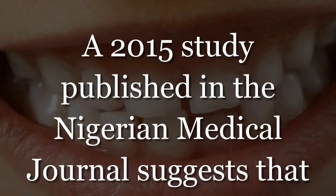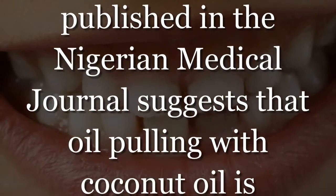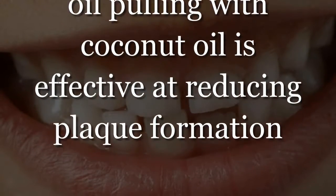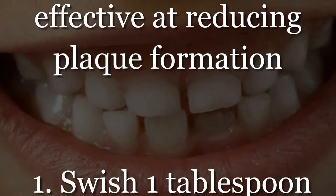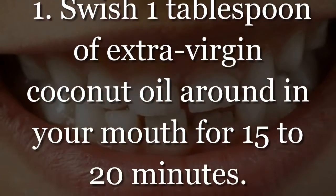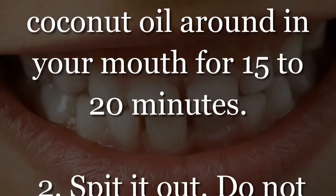A 2015 study published in the Nigerian Medical Journal suggests that oil pulling with coconut oil is effective at reducing plaque formation. Step 1: Swish 1 tablespoon of extra virgin coconut oil around in your mouth for 15 to 20 minutes.